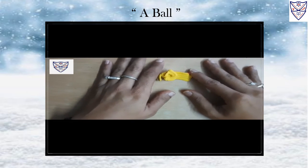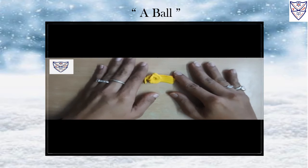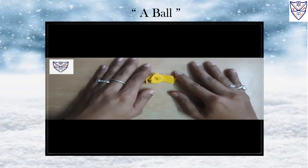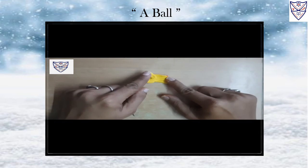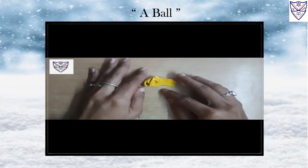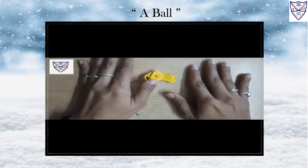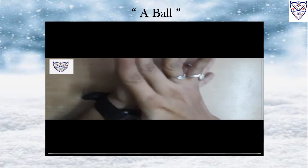Hello Kids, today we will do play activity and our topic is a ball. Today, we have to mold a ball. Now, take yellow color clay and you have to stick it in your palm and roll it nicely.